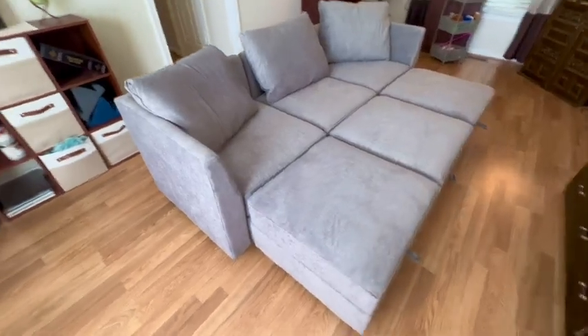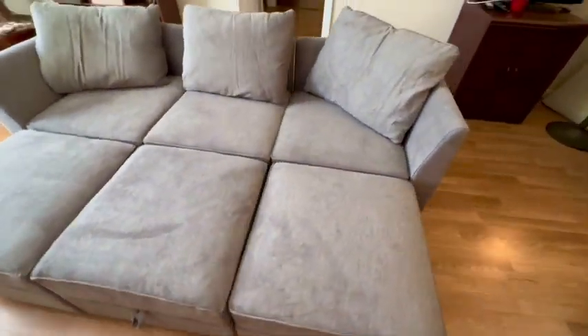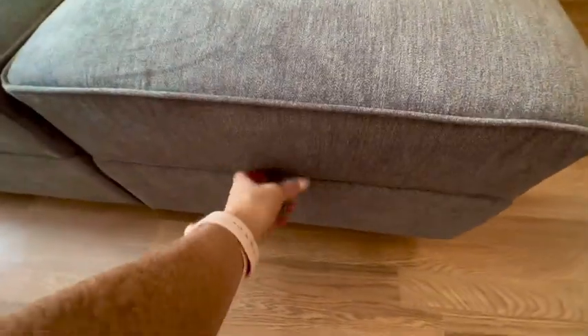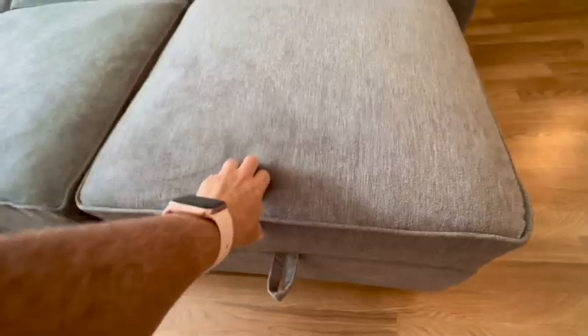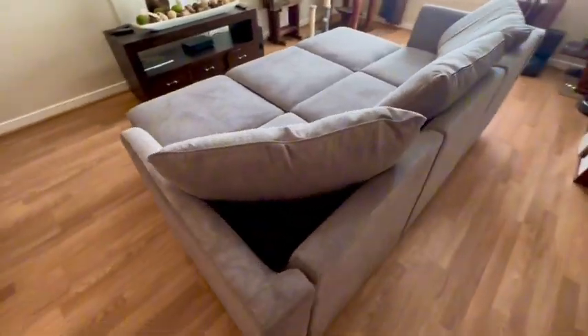This is the finished product of the sofa that was put together. It comes with three pillows. Here you have these sections that you can grab onto and lift up very easily for extra storage. I'm sure we'll put other pillows and blankets in there. And here we are — the complete sofa. It's very nice.